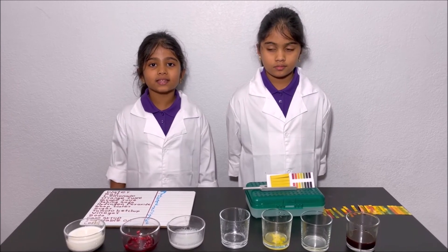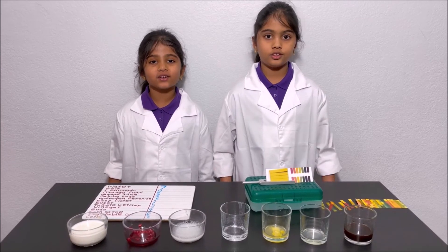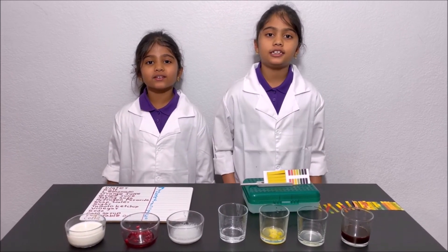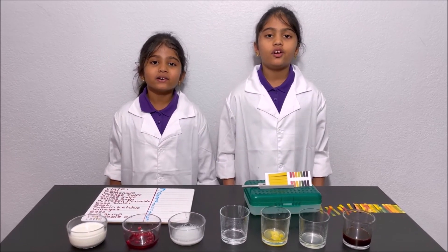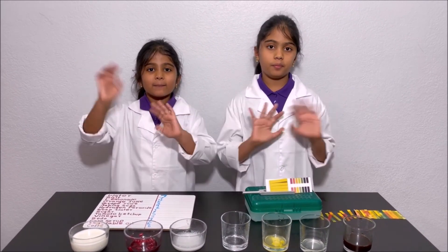I hope you enjoyed this experiment. Thanks for watching. Please subscribe to our channel, Kids Girl, for more fun science experiments. See you next time. Bye!